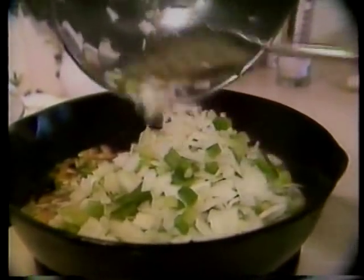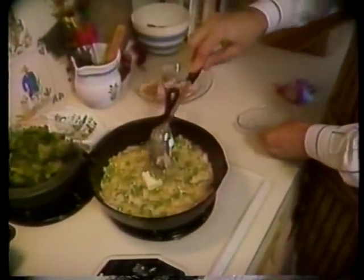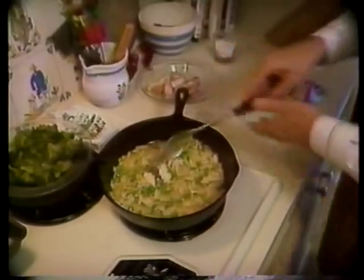We're going to sauté one onion, a half bell pepper, a teaspoon of garlic, and a rib of celery for about three minutes. We add one more tablespoon of butter and four tablespoons of flour. Let that simmer for three minutes.